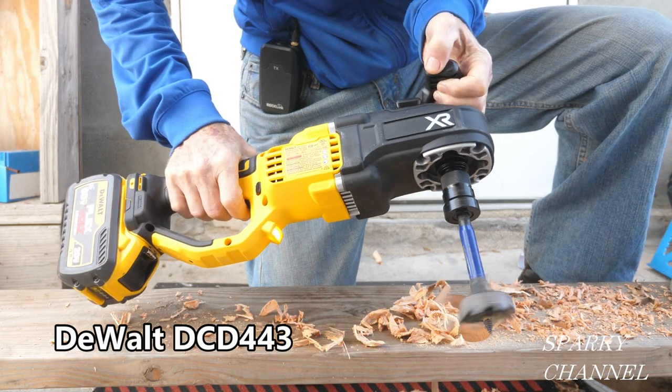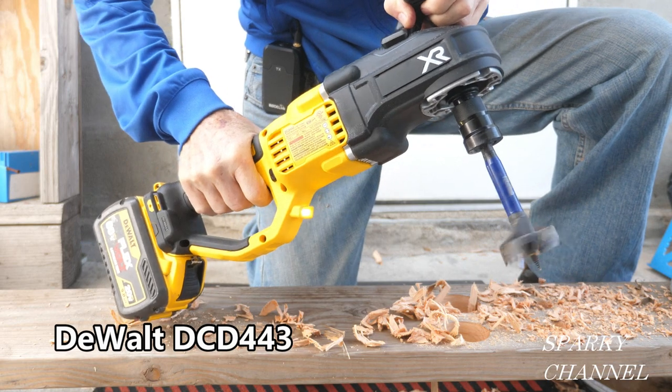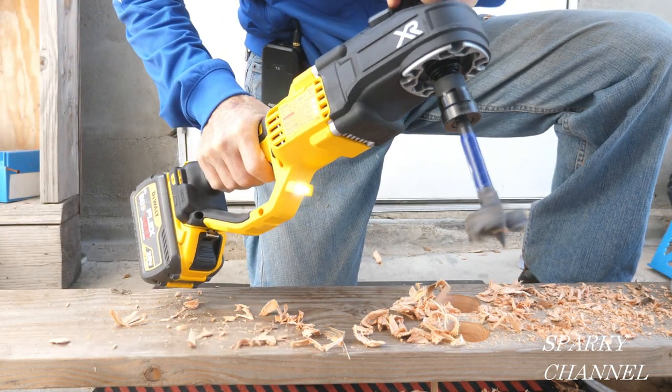Hey, this is Bill from Sparky Channel. We've got a brand new drill right here from DeWalt. This is a stud and joist drill. It's only $199 without a battery.